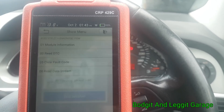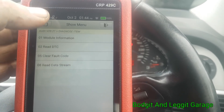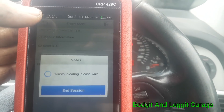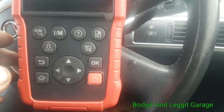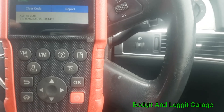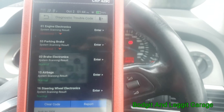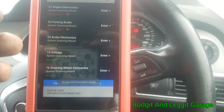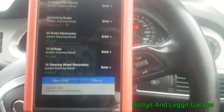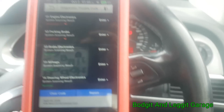This is our module information here — that's what we had before. You can go into all the modules and actually get all that information through there. Rather than going through all the menu systems, we can just go straight to home. If you're unsure and want to take a screenshot, just come down here and press that — you'll hear it — it's took a screenshot. So if you want to take a screenshot of live data, all the error codes, or whatever the case may be, you just press the button and boom, it's done.